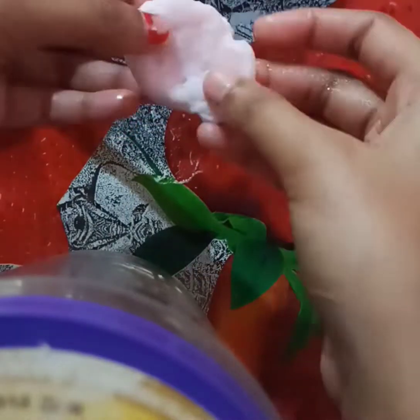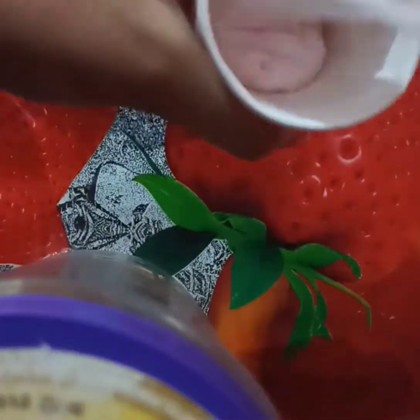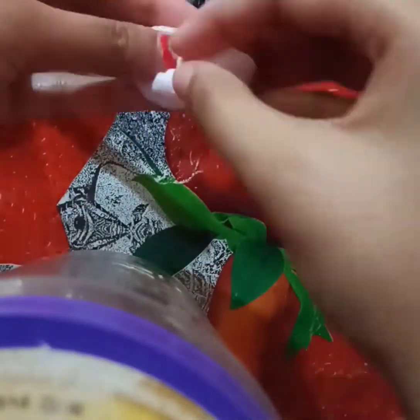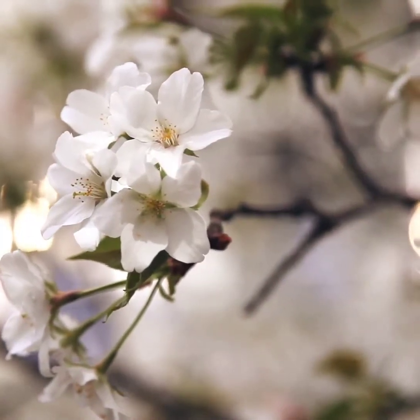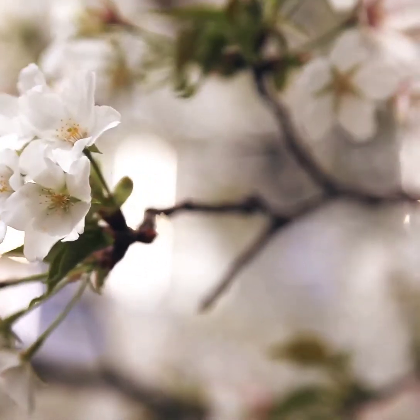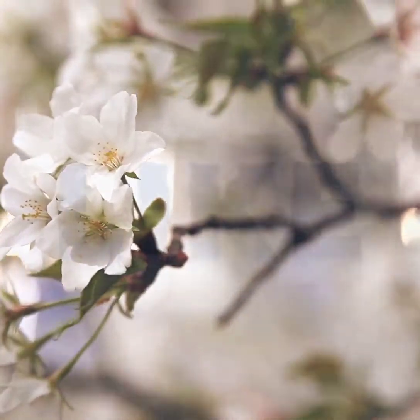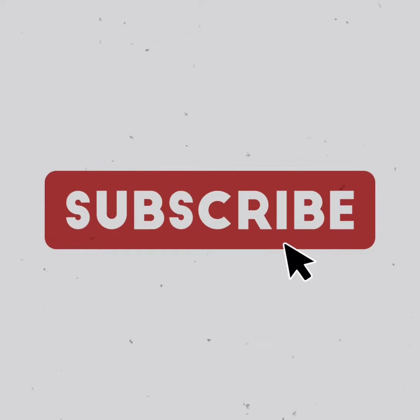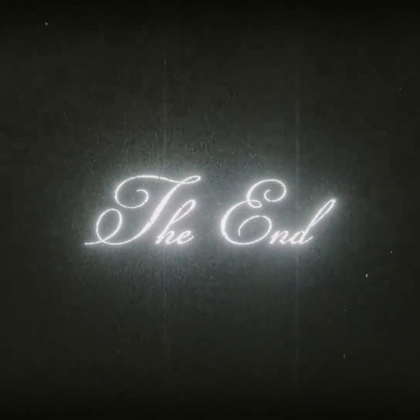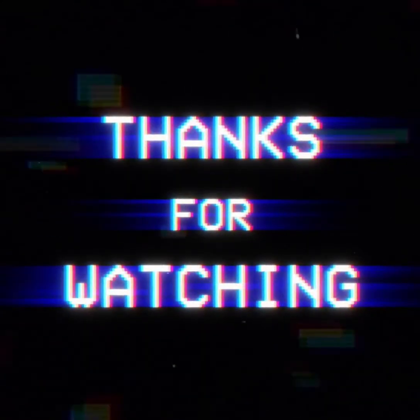Please comment which slime or craft I should make next, and tell me in the comments if you have made it too. There is a link in the description box. Please visit our other channels, like, share, and subscribe to Moody Slime and Crafty Lines, and press the bell icon for notifications. Thanks for watching, bye!